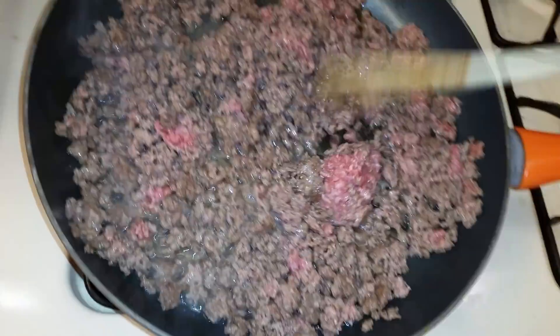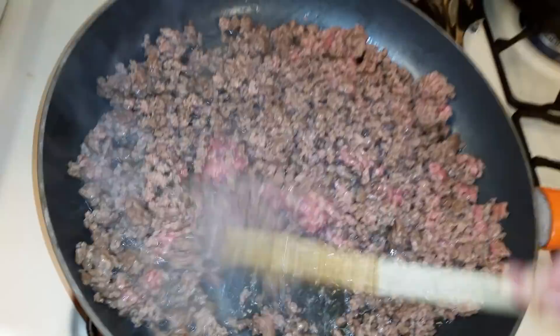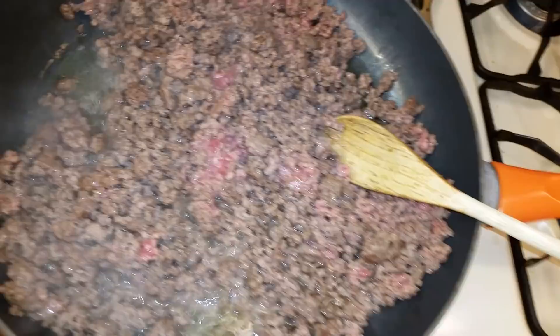All right, it's been a few more minutes, and as you can see, it's kind of getting there. I only have a couple of hunks still, only because I used frozen out of the freezer and had to defrost it — it didn't all get defrosted — but it's browning up nicely. I could probably put it in there, but I'm going to let these couple little hunks cook for a few more minutes and then we'll put it in our chili.